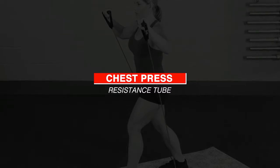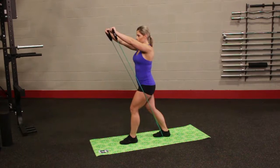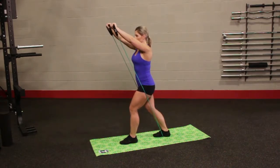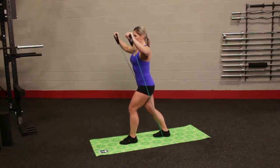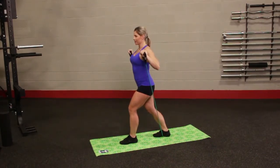Choose whichever resistance level you feel most comfortable with. Place one foot forward and one foot back with the center of the resistance tube underneath the back foot. Gripping handles with palms facing down, bring the tube to shoulder level and press arms up and out at a 90 degree angle until full extension.